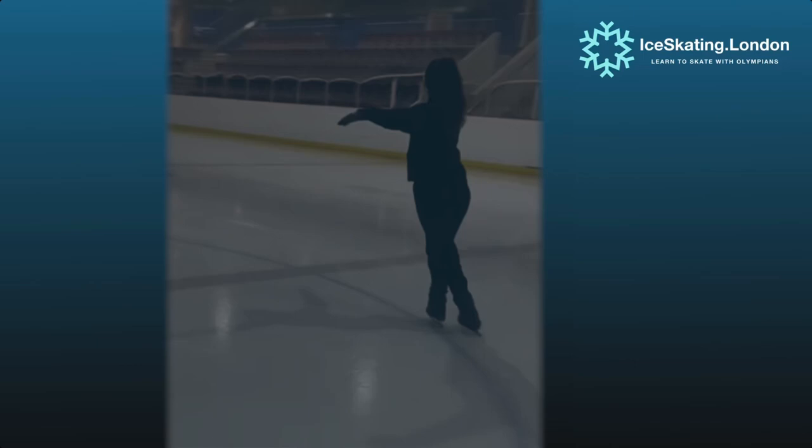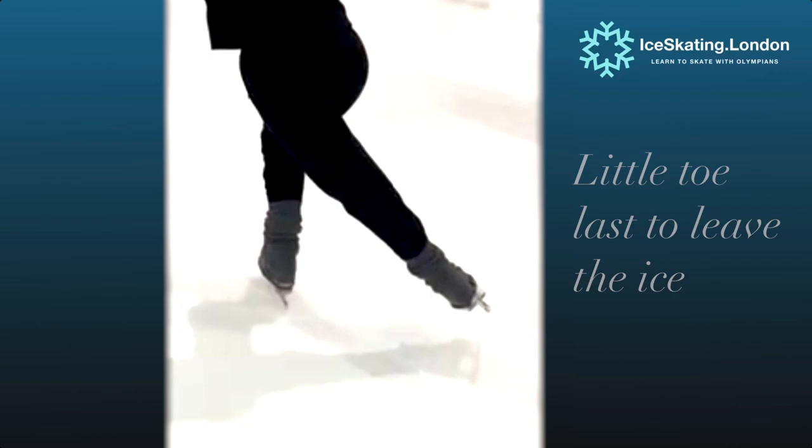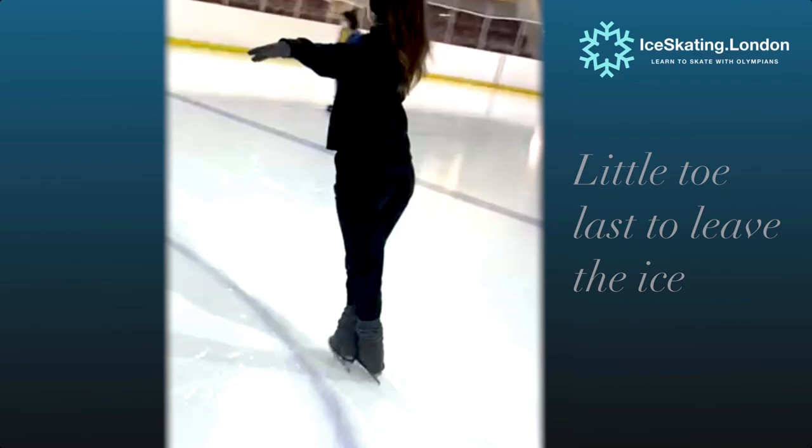Our third drill completes the series — getting that foot airborne, so we're going through that entire understroke through the floor and then releasing at the end, the little toe reaching under to stretch away off the ice.